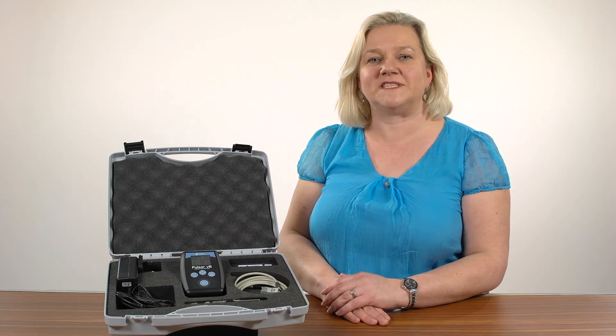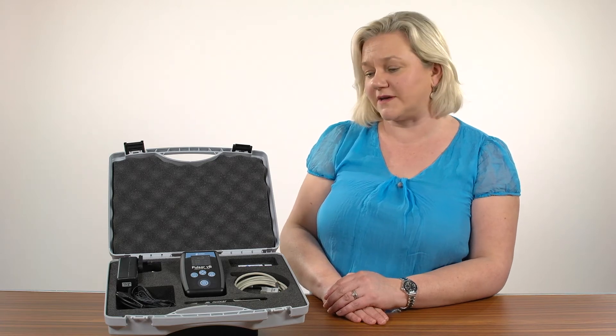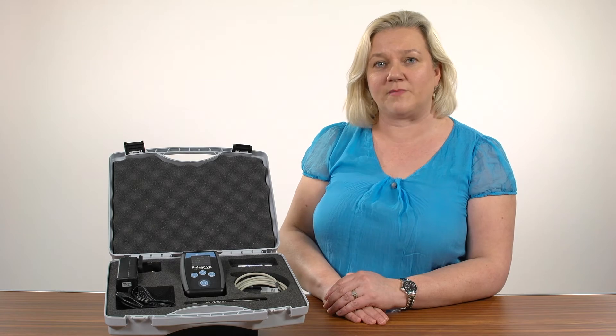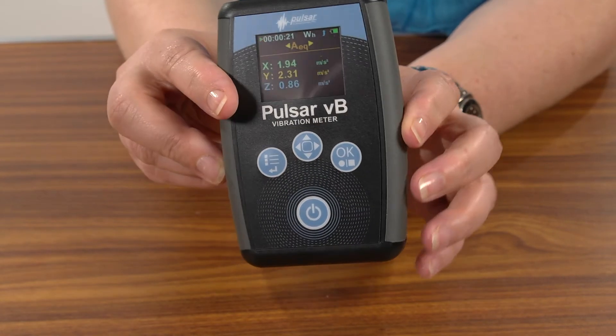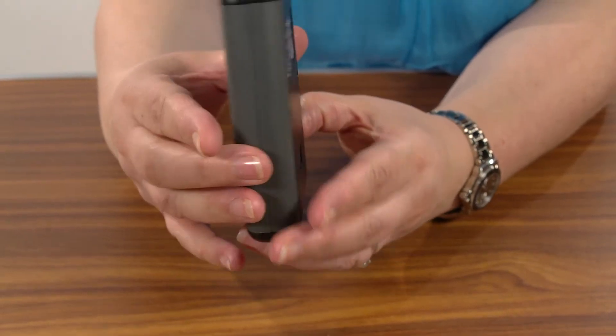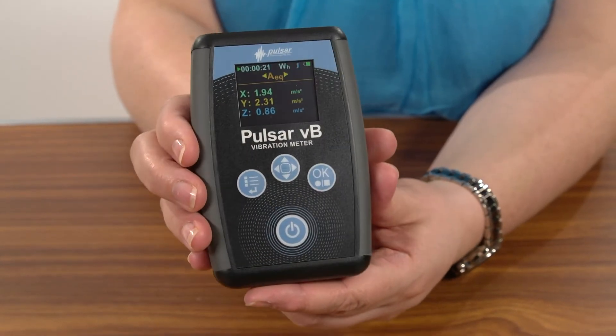Hello, my name is Laura Jenkins, marketeer at Pulsar Instruments, and I'd like to introduce you to the new occupational health and safety solution for reducing the risk of hand-arm vibration — the Pulsar VB. The Pulsar VB is a simple to use and affordable hand-arm vibration meter that takes quick and reliable measurements of all the essential data you need to assess the amount of vibration that each individual power tool produces.